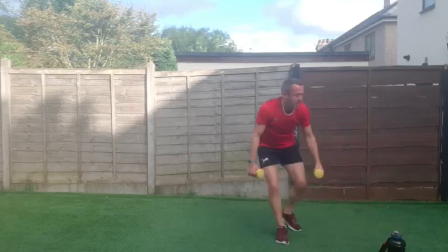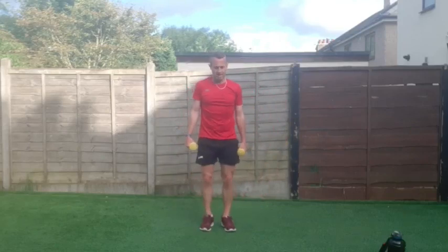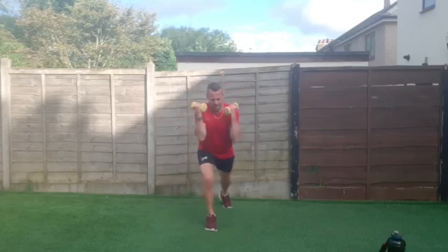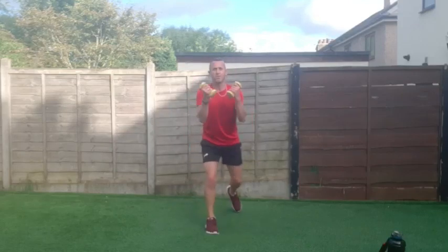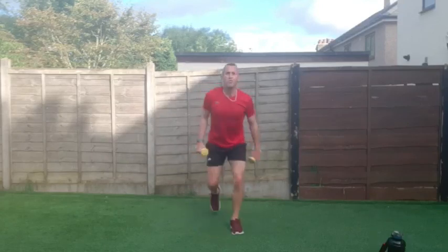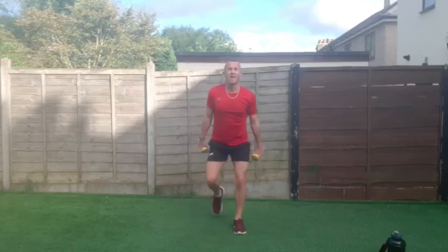Ski — bicep curl and step back. Let's do it — three, two, one and go! Kicking back the triceps. Controlled movement — do not let the arms swing. Excellent.